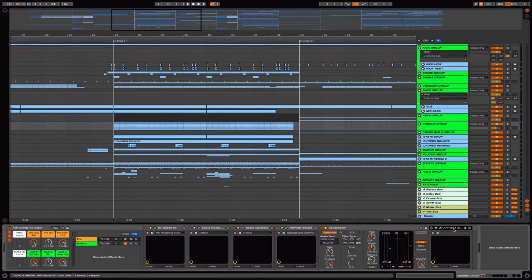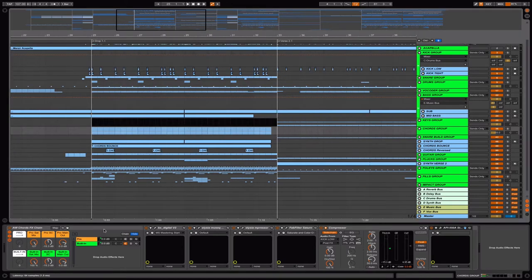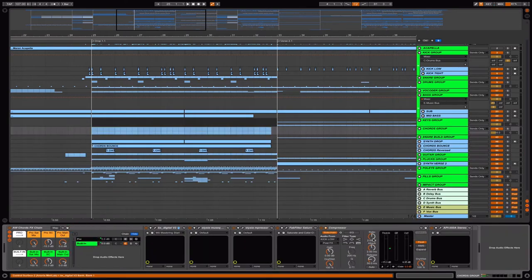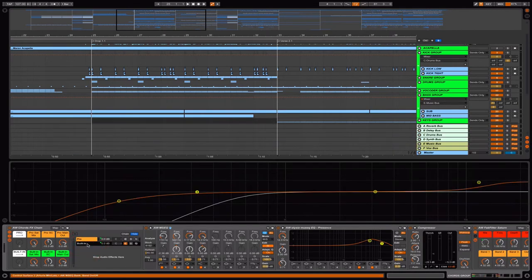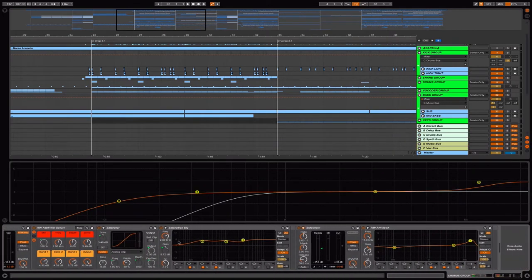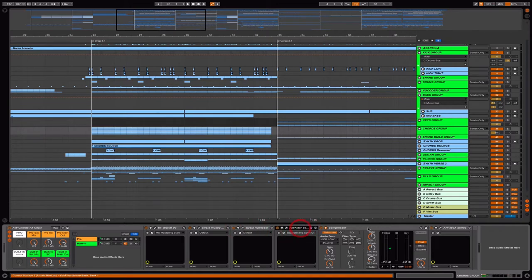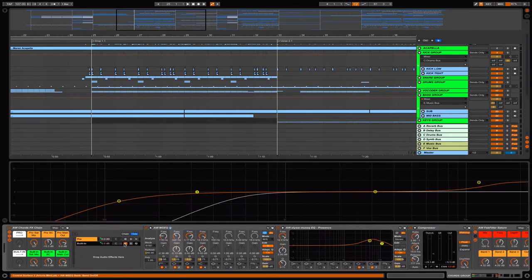I was thinking that it can all be done with the Live built-in effects, so instead I create another chain so you can switch between the pro and the built-in in case you don't have any of these plugins. You can simply switch between pro or built-in — just make the other one inactive. All these settings are exactly matched with each of the pro effects, so it will sound the same.